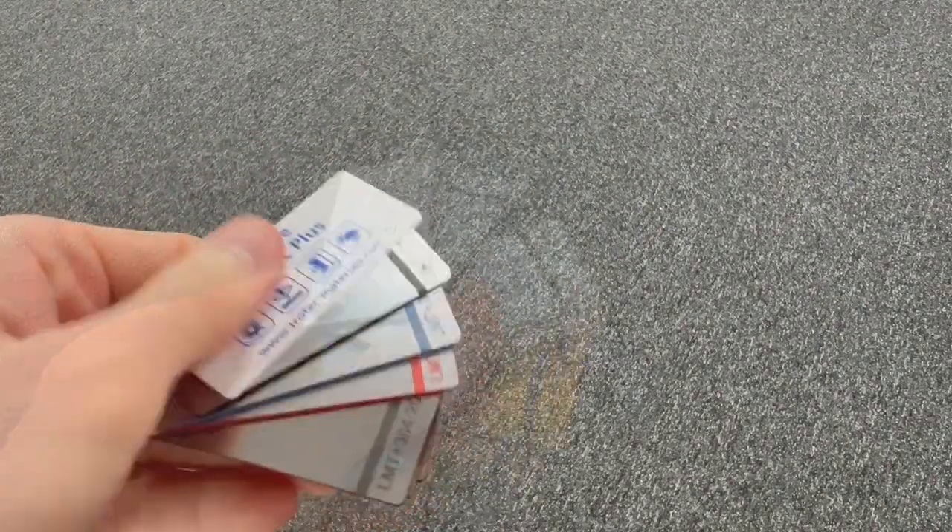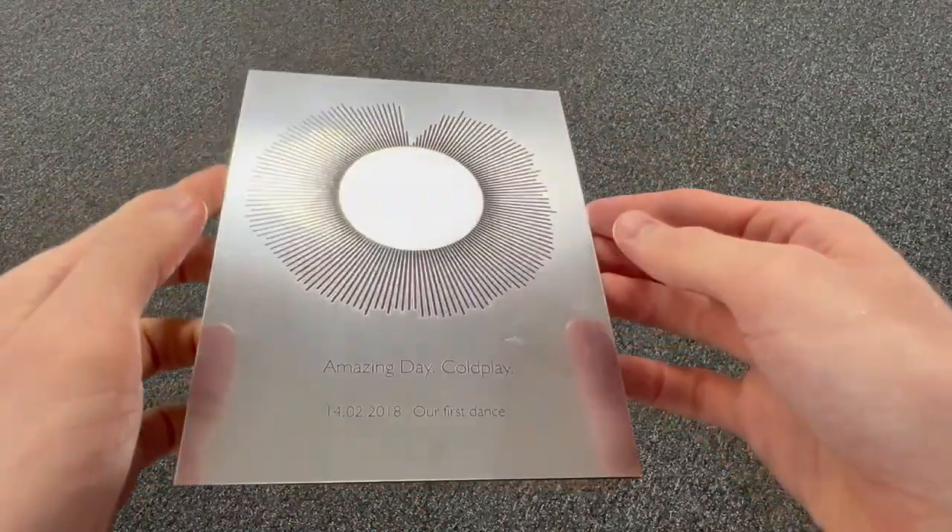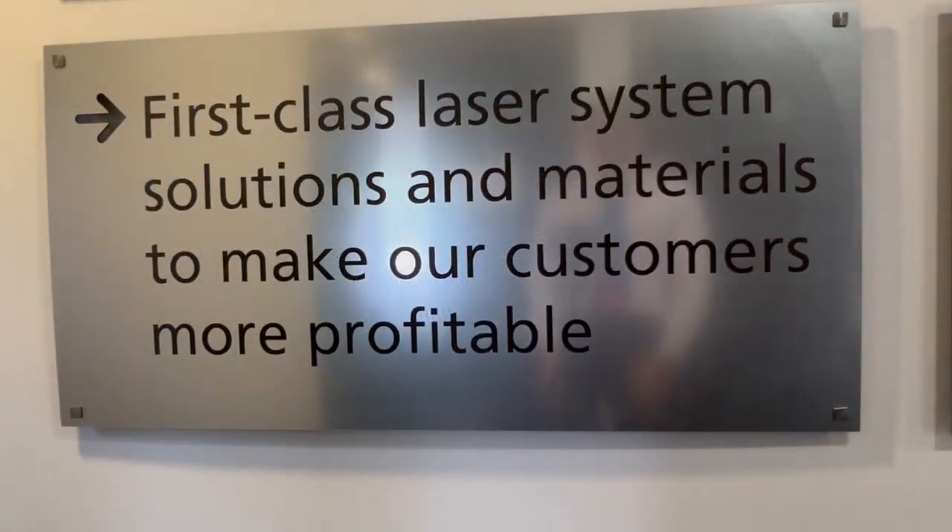In this video we are going to be showing you the benefits of metallic laminates and how you can both reduce costs and improve productivity by switching from metals to this material.